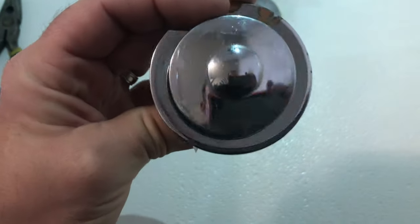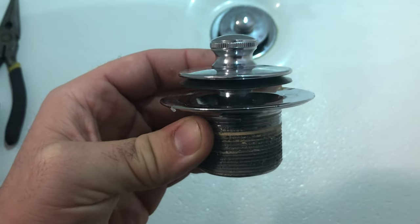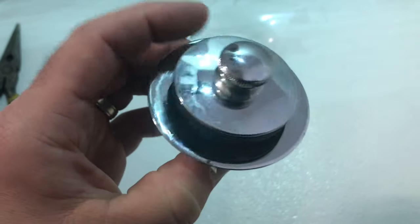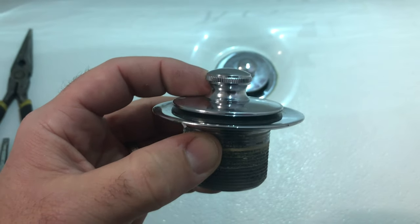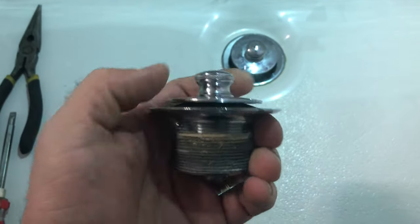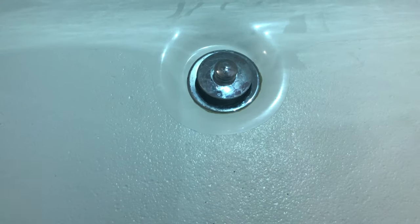I will show you how to remove this whole setup. It can be confusing at first, but it's actually a simple fix — drop down to plug and lift to drain. I'm going to go ahead and show you what we need.